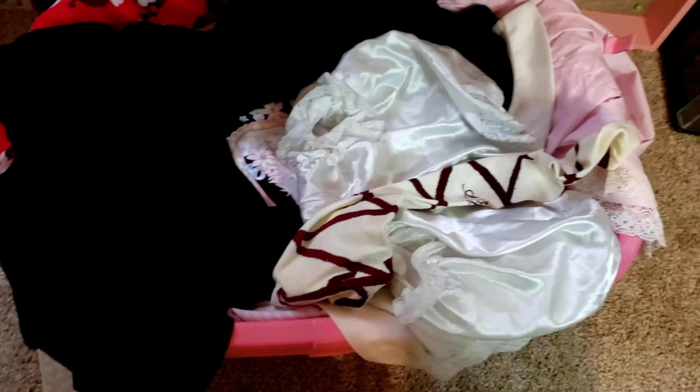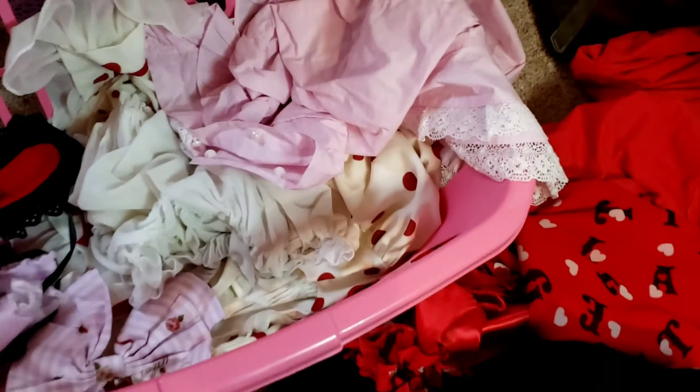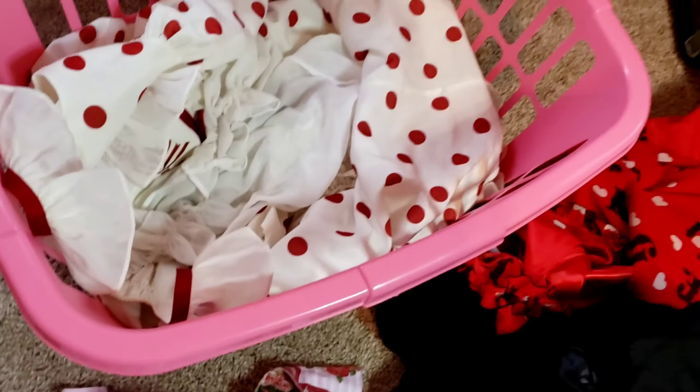First I start by separating the colors like you would any normal laundry — darks, colors — and I'll sort out that one bright red dress because that's going to get washed by itself by hand. All the other stuff I can wash together because those colors are colorfast. Most newer dresses you can wash no problem in the washing machine.